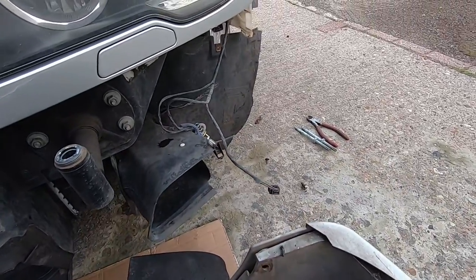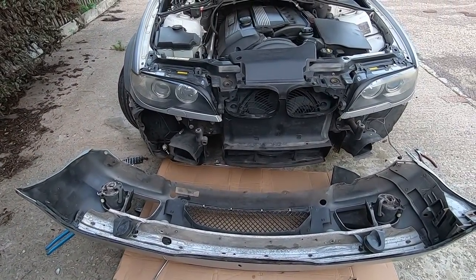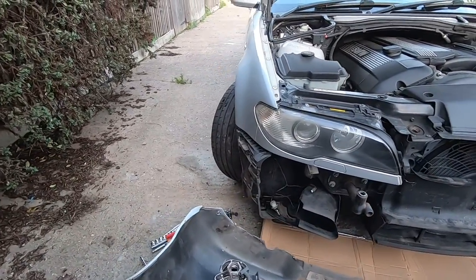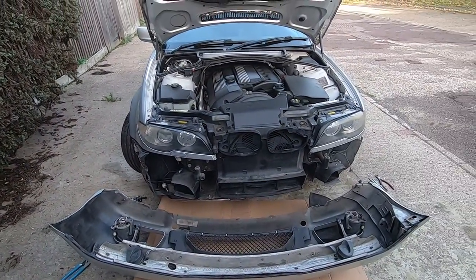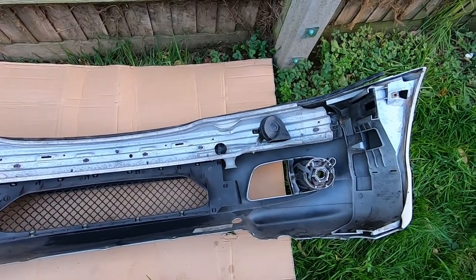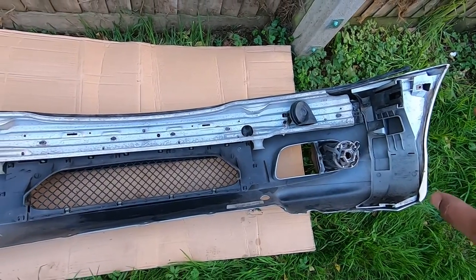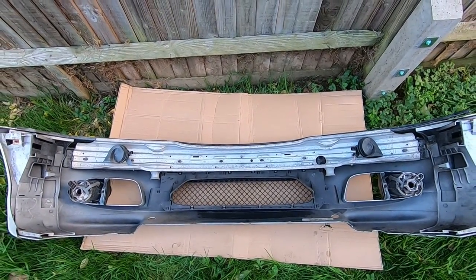I disconnected the fog lights and the horn on either side and pulled the bumper out of the way. Unfortunately something on this bumper is broken — one of these side mounting brackets wouldn't come off with the bumper; it's stuck to the car somehow. I'm going to get that off and try my best to bond it back onto the bumper before I refit it. I'm also going to clean the whole inside of this bumper so it goes back on nice and fresh, and so I can bond that bracket back on properly.